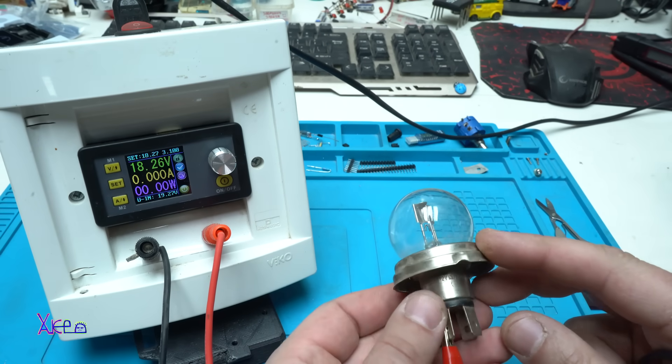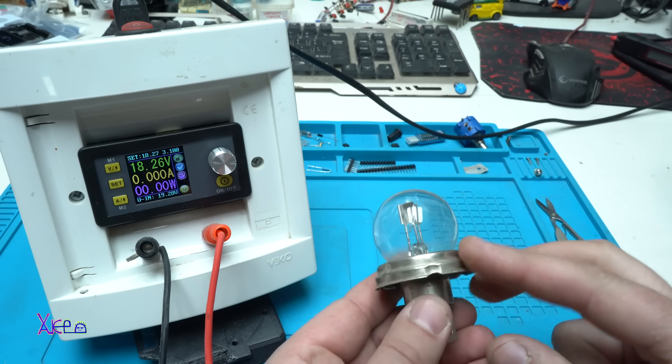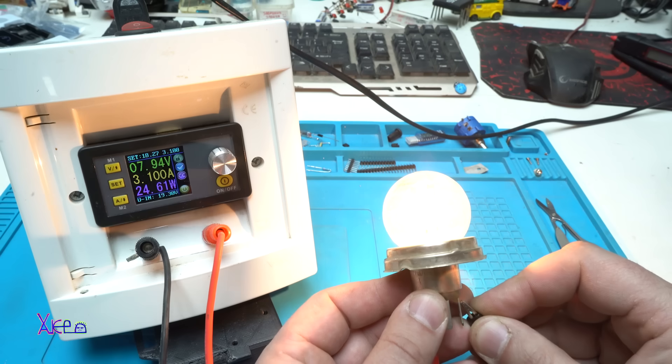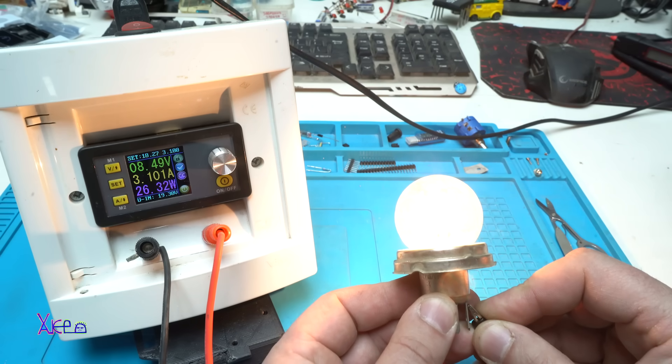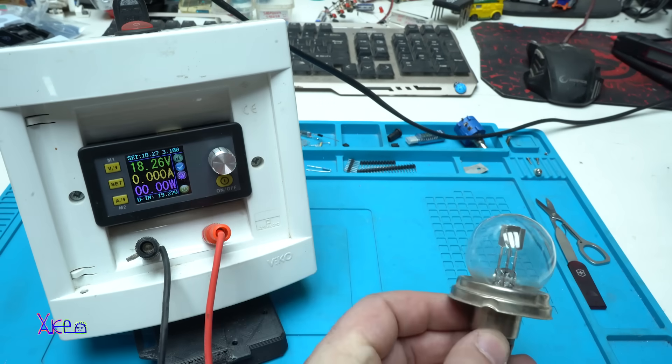Here I have a 12-volt 45-watt car bulb. At 8 volts and 3 amperes that's 26 watts. The module says it can deliver 96 watts total.